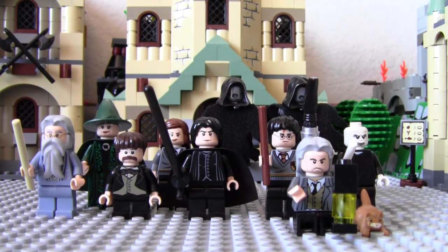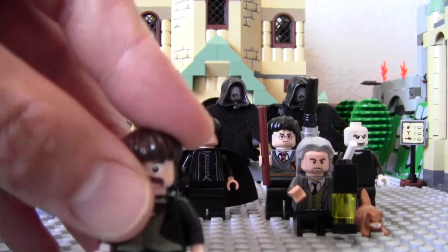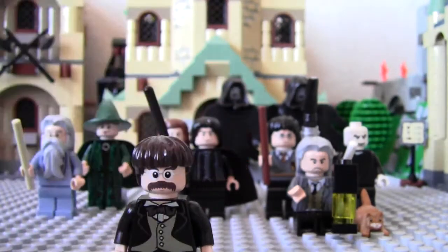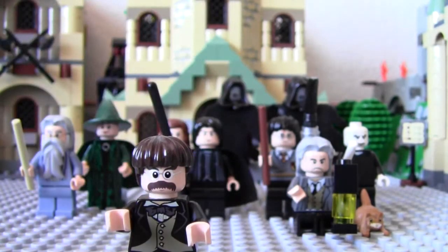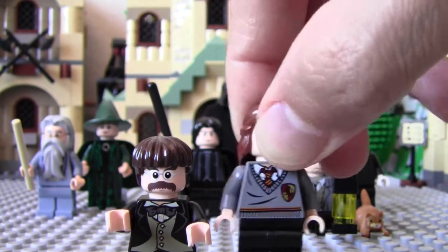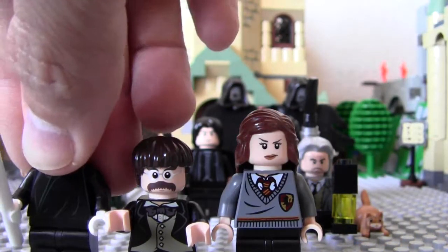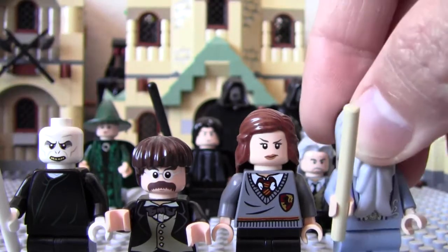Out of all these guys, Filius would probably be my most favorite. He's the most unique character here. Followed by probably Hermione. Voldemort is cool. And then Dumbledore.